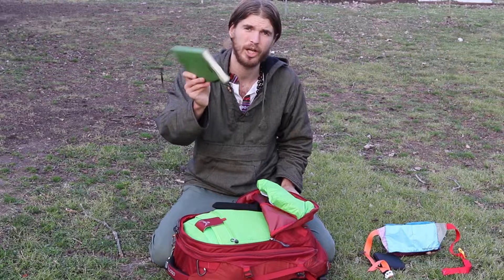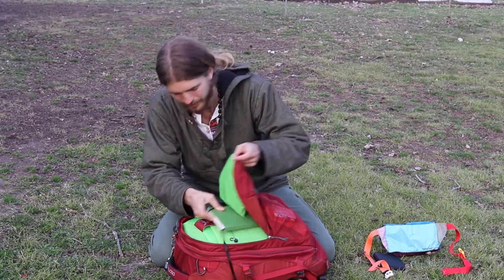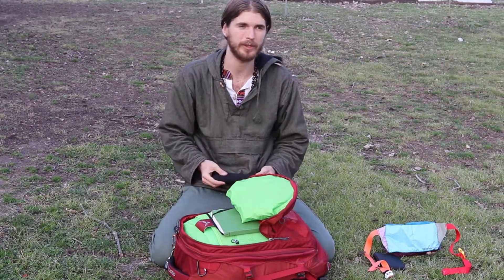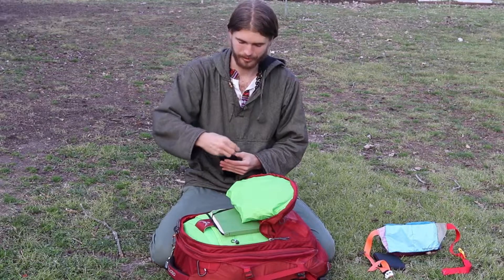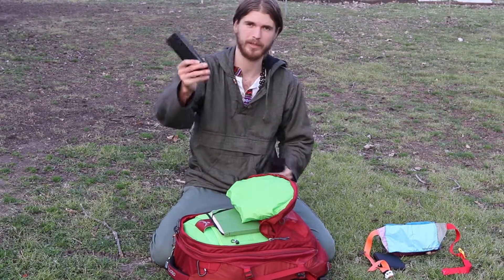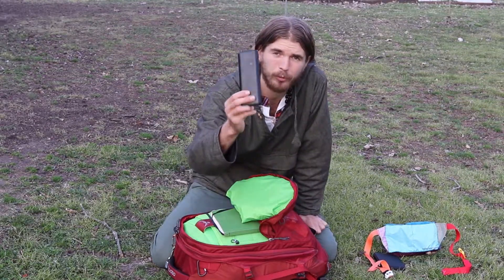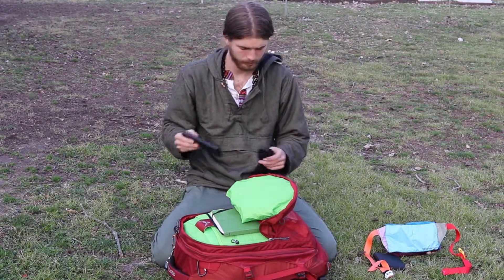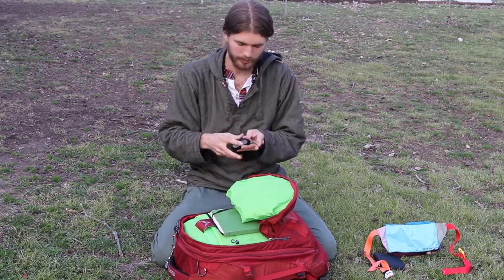In this pocket I have a journal — you'll need that for writing down addresses or just talking to yourself about your experience. I really love journaling. And this right here is a battery pack which keeps everything charged.